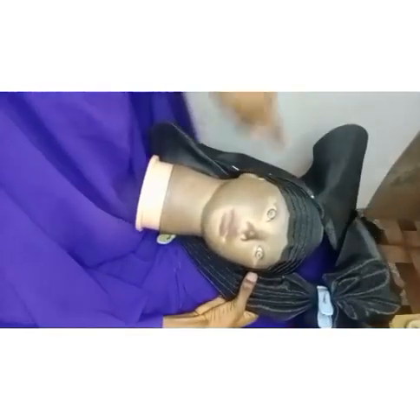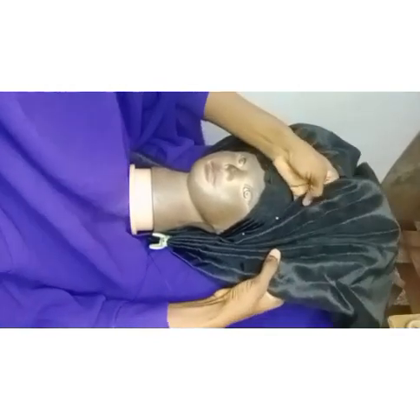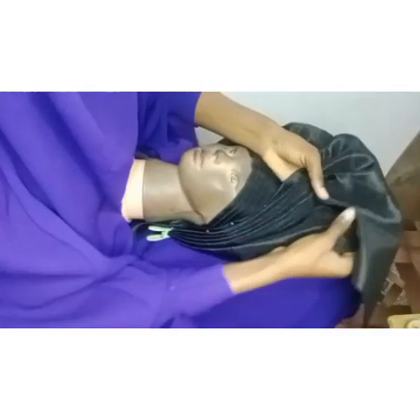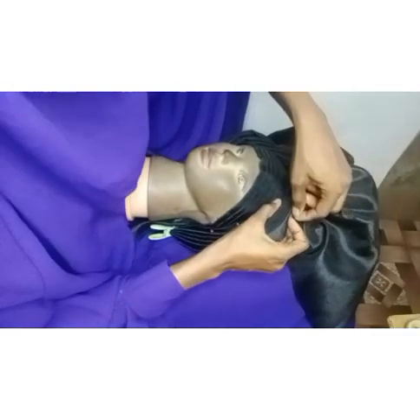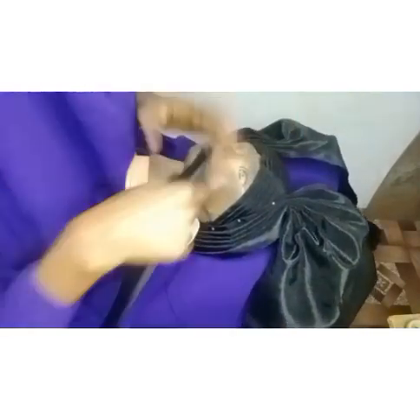I've pleated everything out. I'm going to use my clip to hold it down — you can use your pin too. I'll repeat the same thing for the other side. I don't want to waste our time, so I'm skipping through this part. I'm using pins this time because I don't have enough clips — only working with about three clips — so I'm just managing. Pin it down like that.